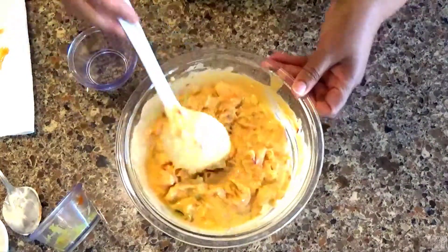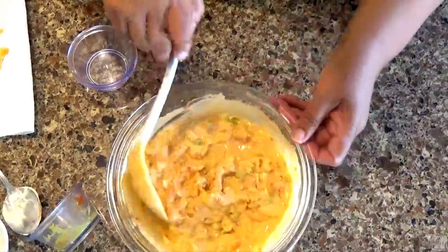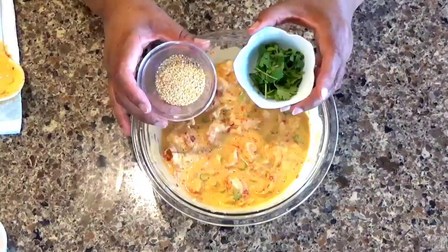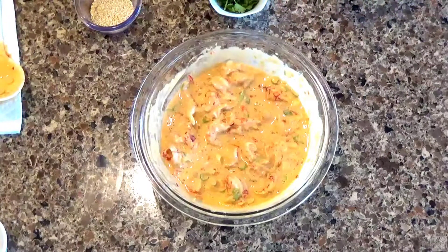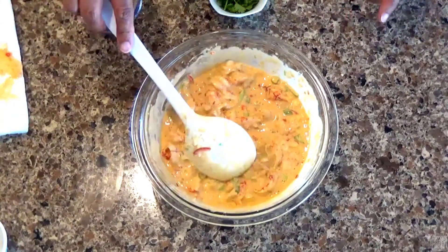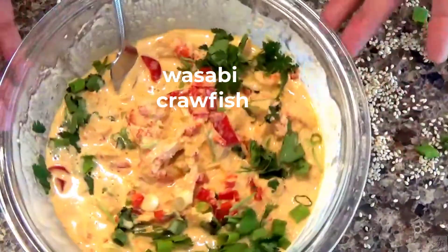This needs to go into the refrigerator for a couple of hours so it can marinate. You want everything to come together — this is really delicious. When we get ready to serve it, we're going to sprinkle it with sesame seeds and chopped cilantro. We're going to cover this, put it in the refrigerator, and allow it to marinate for a minimum of two hours. We're going to serve it with jasmine or sushi rice.